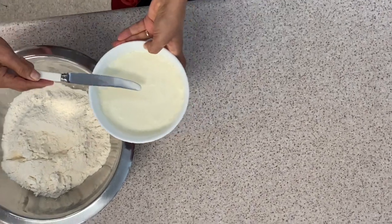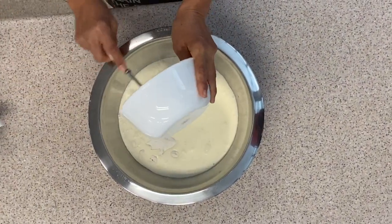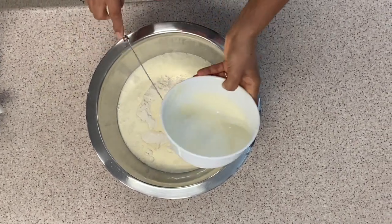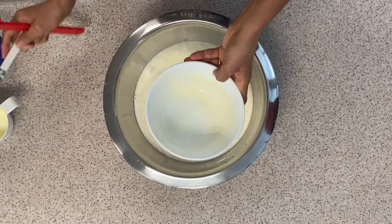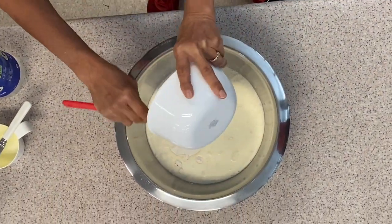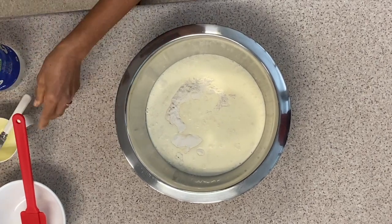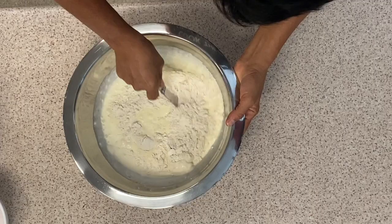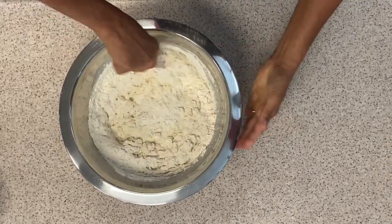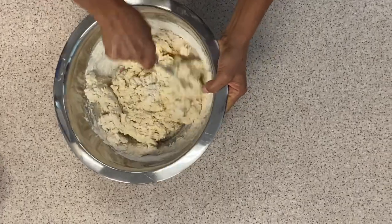Now we take that and pour it into the well in the middle, making sure we get all of the cream out. Miss Donna, could we have a spatula please? We're going to use the spatula to get all of that out so we've got all the cream in there. Taking the knife again, we're going to mix that around — and again, not too fast, because we want to keep the bubbles from the lemonade in the mix so that it will rise.